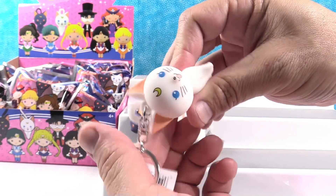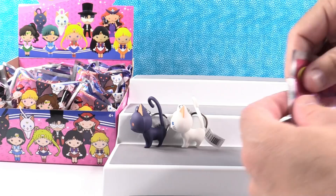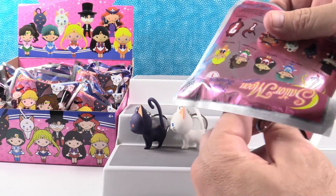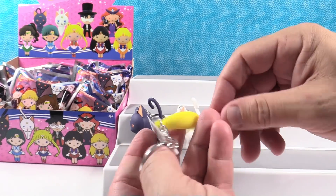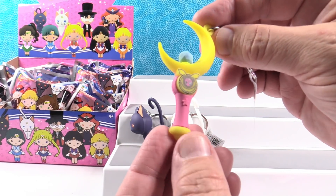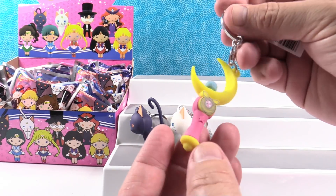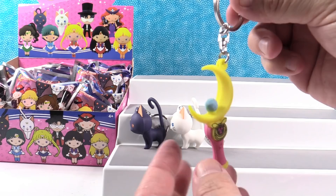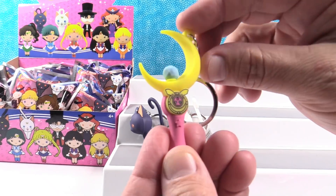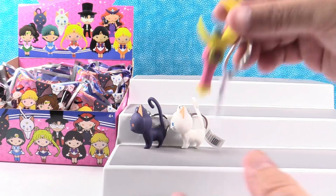Oh no, duplicate kitty! I want to get a Queen Beryl. I have Exclusive A — it's the moon stick! That is so cool, that is really cool looking. Look at you getting an exclusive so soon. I like the gem on it — that is really neat looking. Exclusive A, the moon stick.